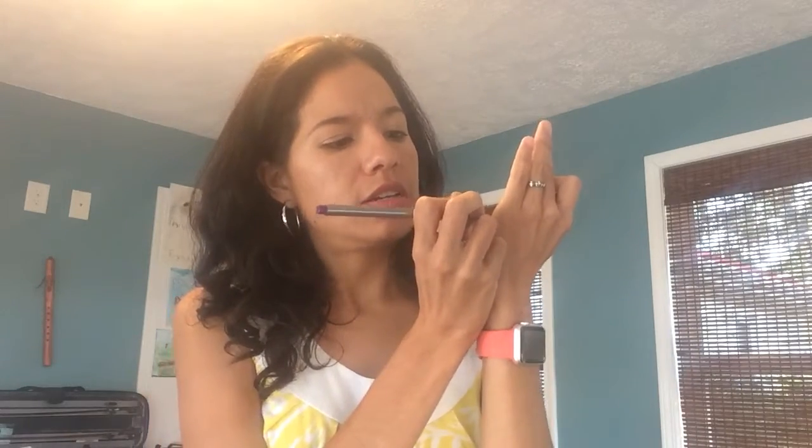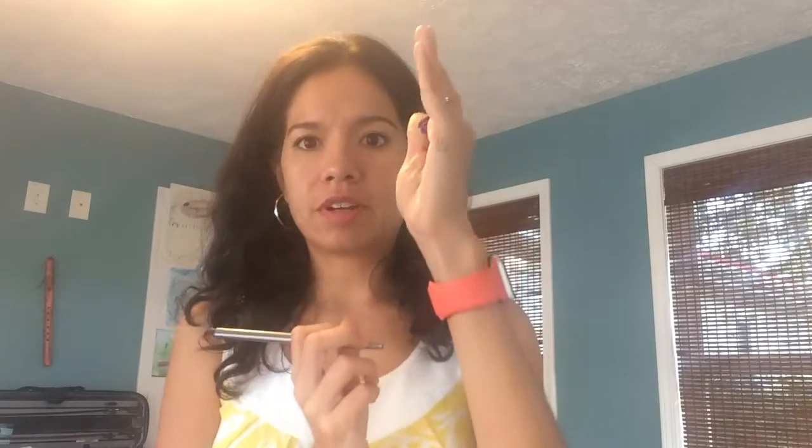I'm going to help you practice your V for violin song. The first thing I want you to do is take your violin hand and you're going to draw a very happy face here on the side. Can you see my happy face?